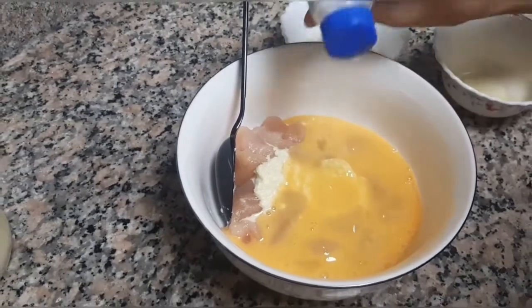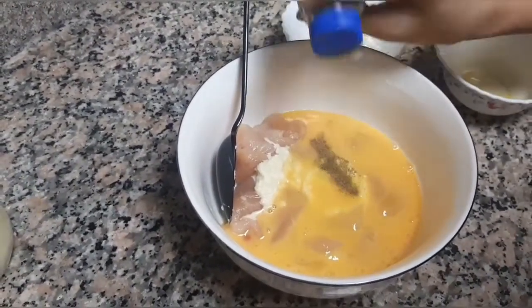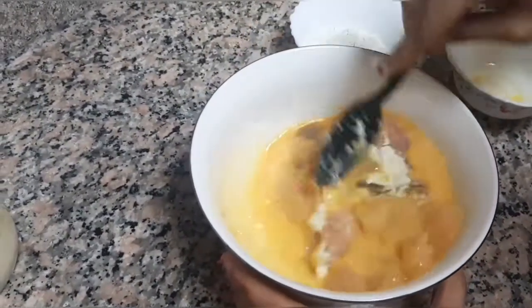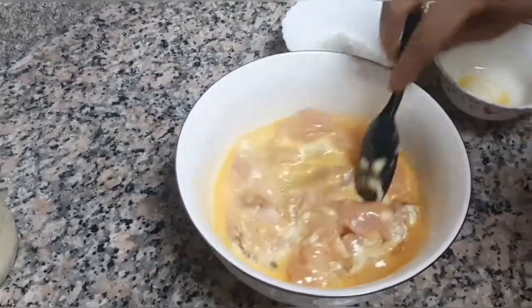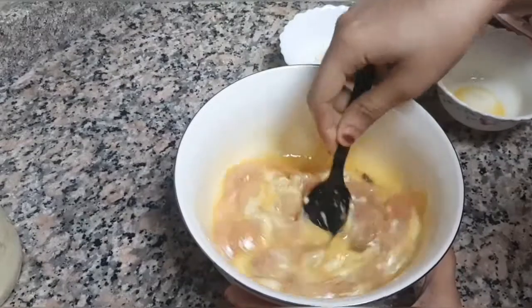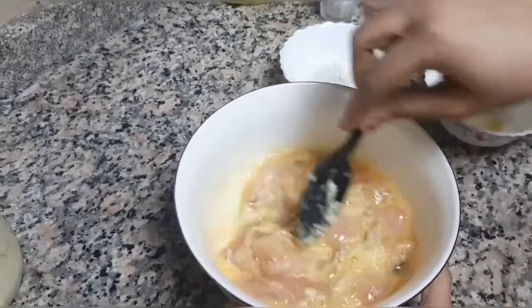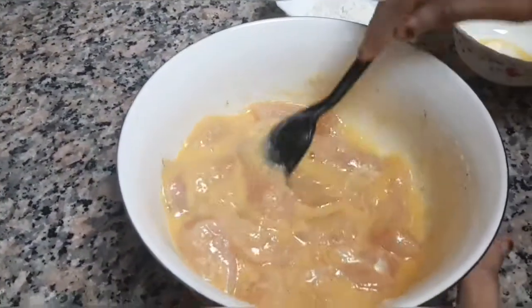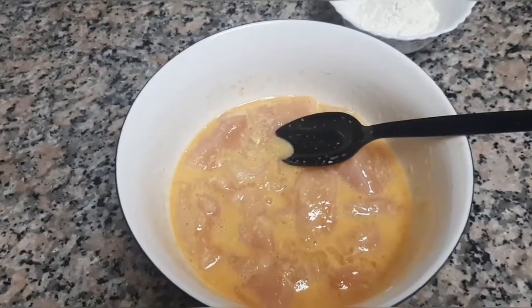Add salt and black pepper. Now we have to marinate it for around 15 to 20 minutes. Mix well.